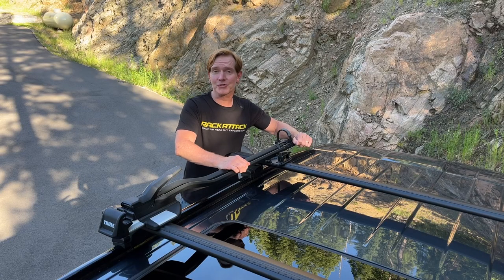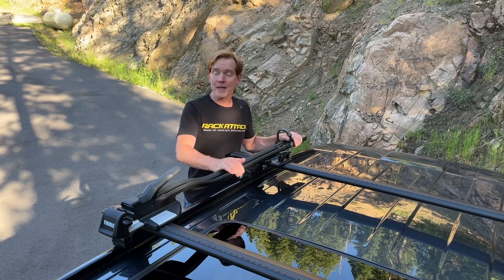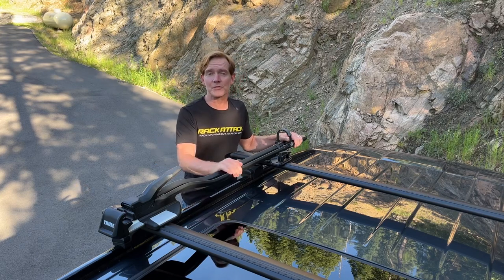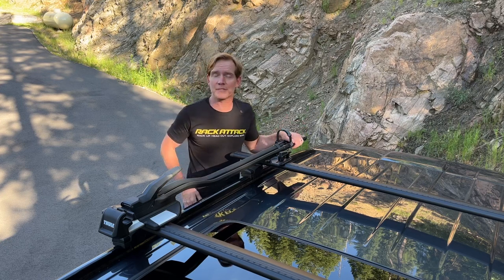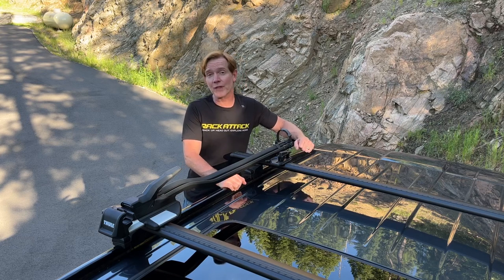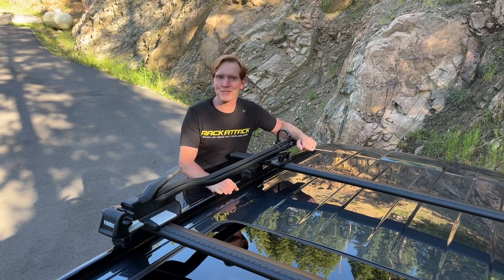Those are all the key features of the Thule Top Ride Roof Mount Bicycle Carrier. This product along with the full line of Thule products are available at rackattack.com. Please see the link in the video description for all your buying options. If you have any questions or comments about this rack, feel free to leave those in the comment section below and consider subscribing to our YouTube channel. We have over 2,000 rack-related videos and we upload new videos weekly. Thanks for watching.